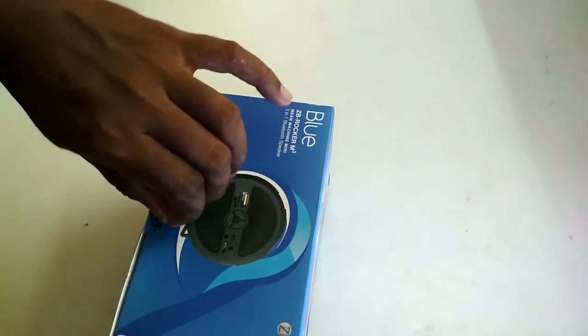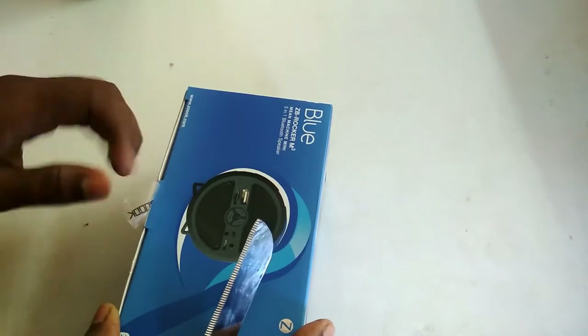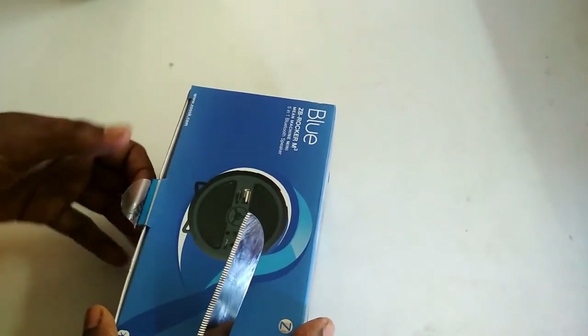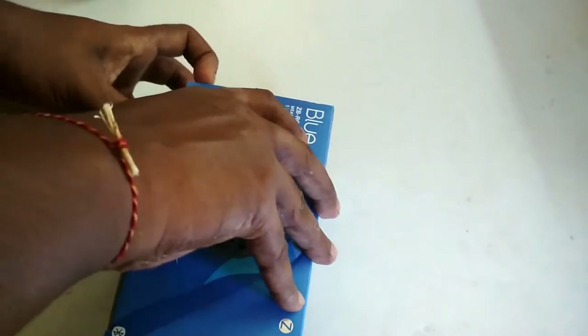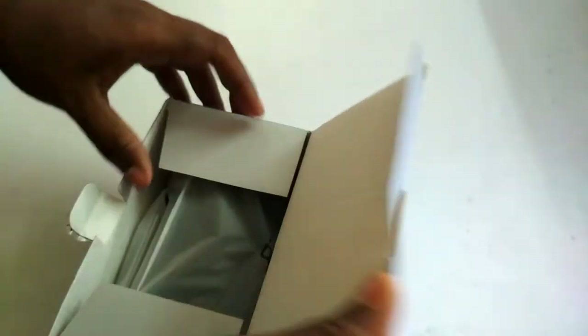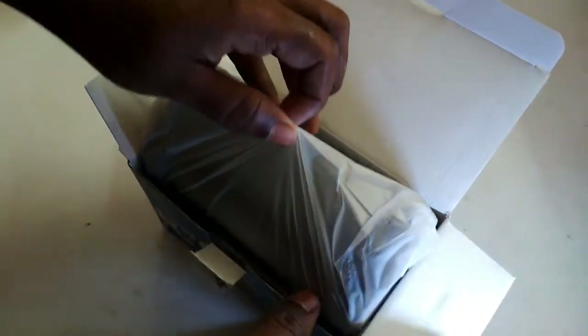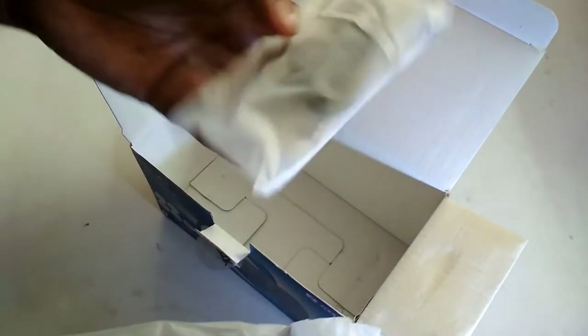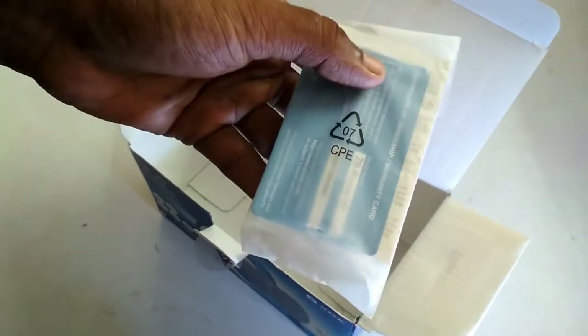Let's open the box. I'm very excited to see my new Bluetooth speaker. Here it is — wow, this packaging polybag is quite good to see. And here are the data cables and aux cables.